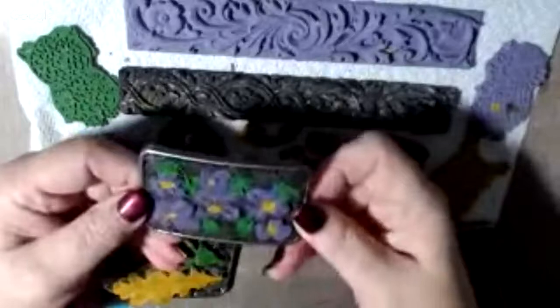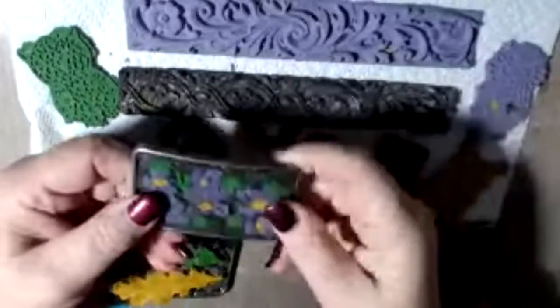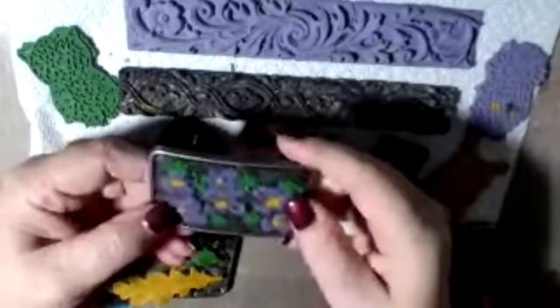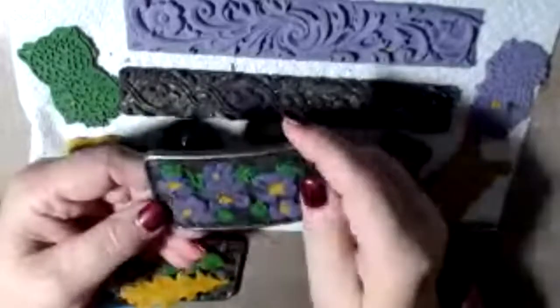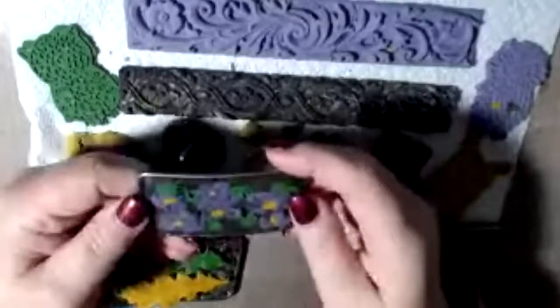I wasn't going to go to the extra expense for natural shellac, so I put Krylon on top of it to seal it. It is a wood-based product made of sawdust, so if it gets wet it would soak up water and ruin the product. I used triple-thick Krylon — you can get it anywhere they sell paint, I get mine at Walmart. You just spray it on there and that seals it up, so if it ever got wet for any reason, that would not ruin the buckle.